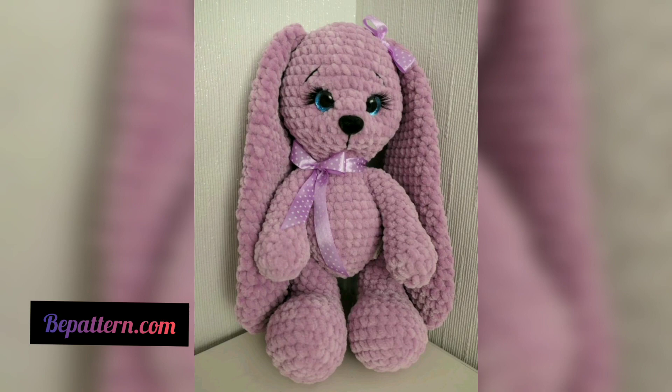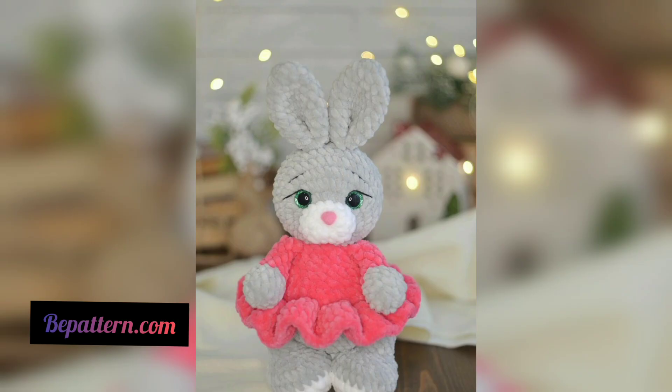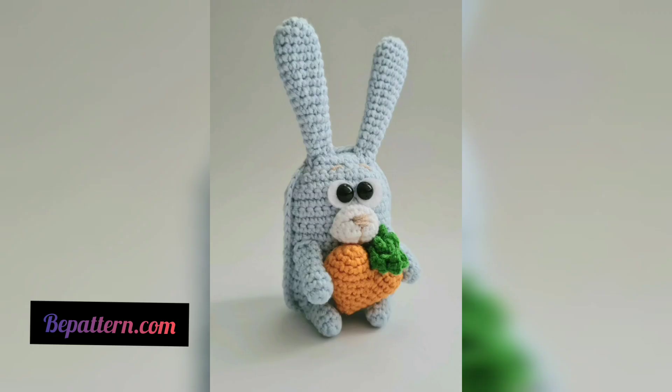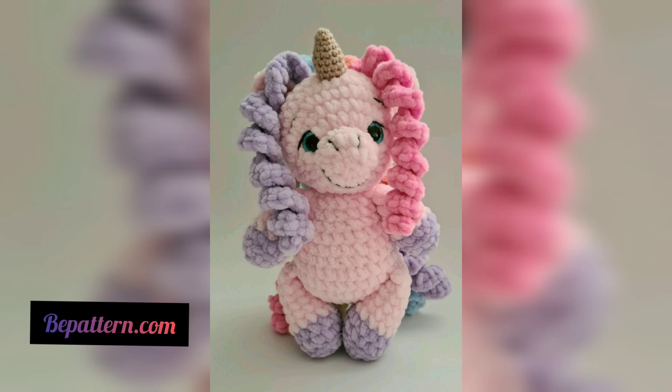I will meet you in my next video, inshallah. Take care, Allah Hafiz. Please remember me in your prayers, and I will bring you the latest videos about crochet — your desires and unique ideas. I hope you make yourself this cute teddy bear!